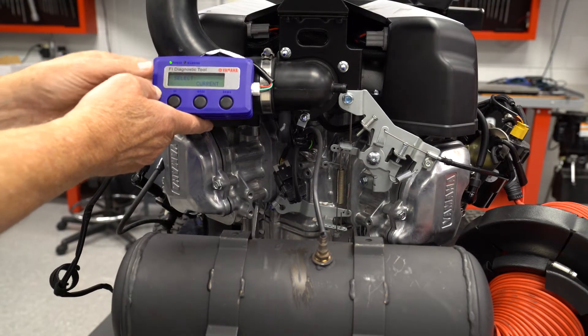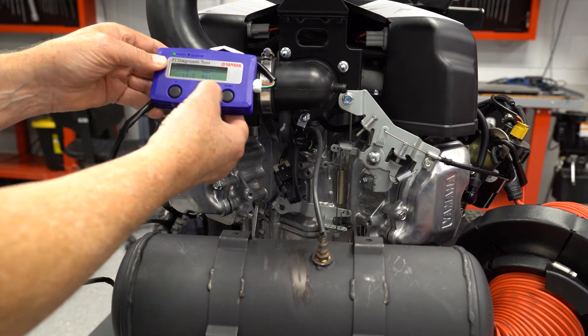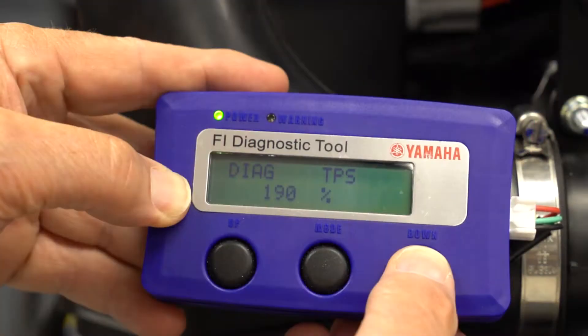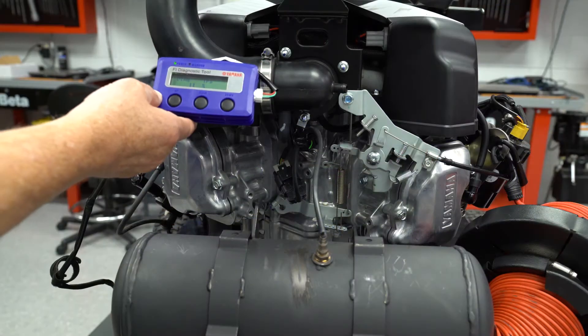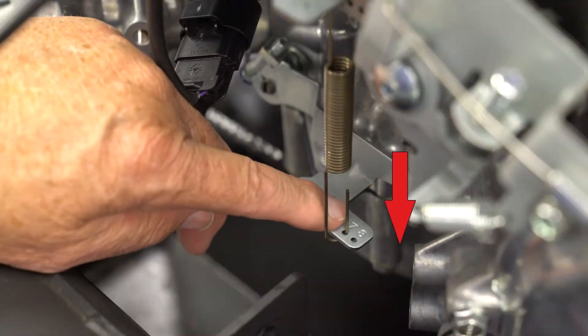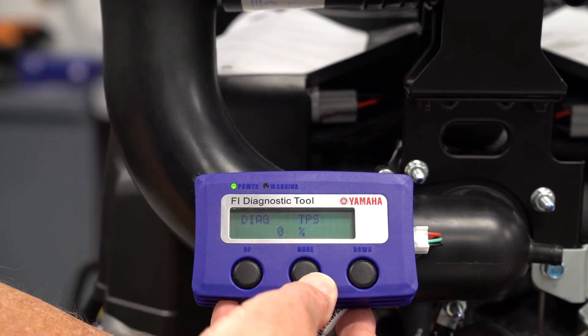Connect the FI Diag tool and turn the main switch on. Set the tool to the Diag mode, TPS setting. Fully closed, you should see around 10 to 12 percent with the engine not running. Check the TPS setting by holding the governor arm down, which will close the throttle linkage up against the idle stop screw. You should see 0 to 5 percent.